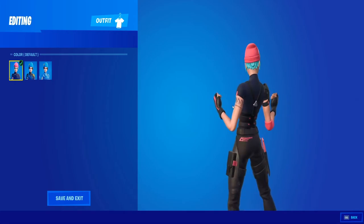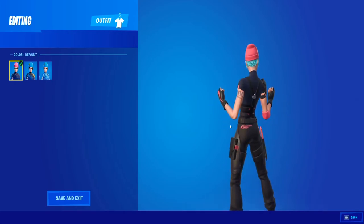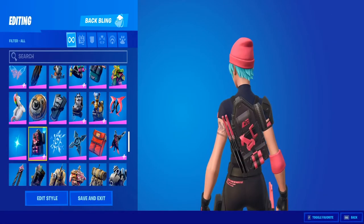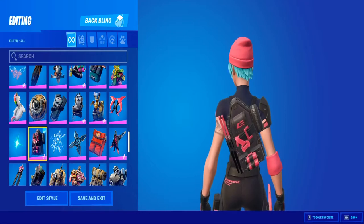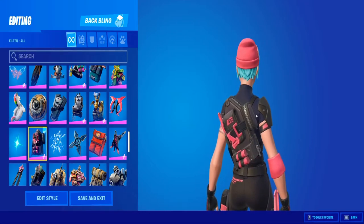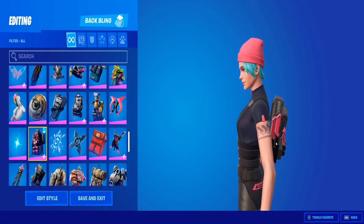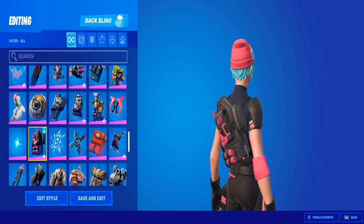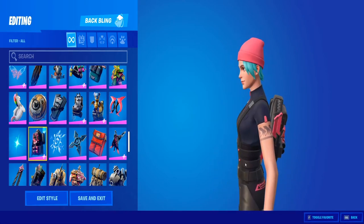Oh, she's got a tattoo! And then her back bling — really cool, matches the skin, a lot more pink and black.